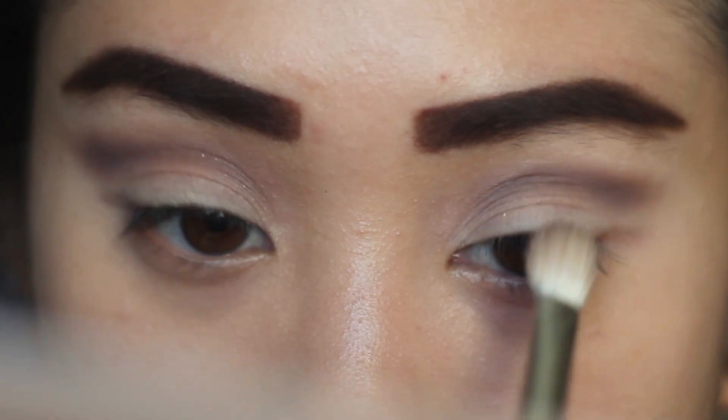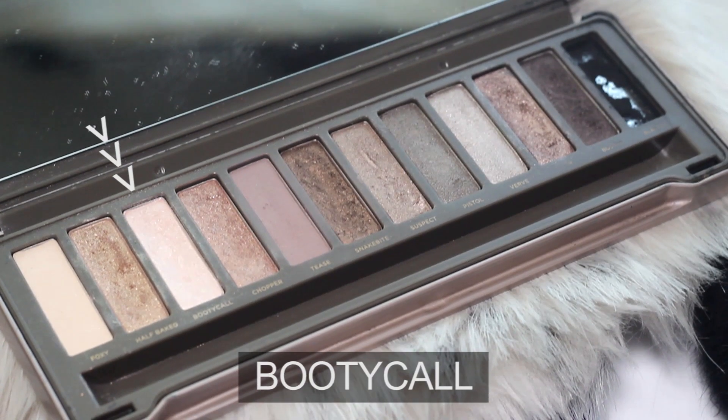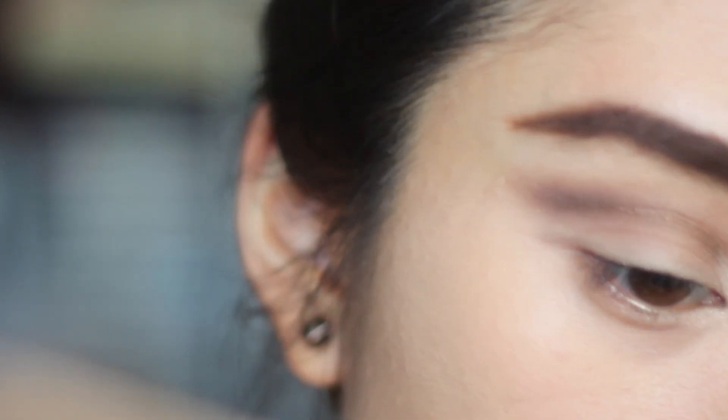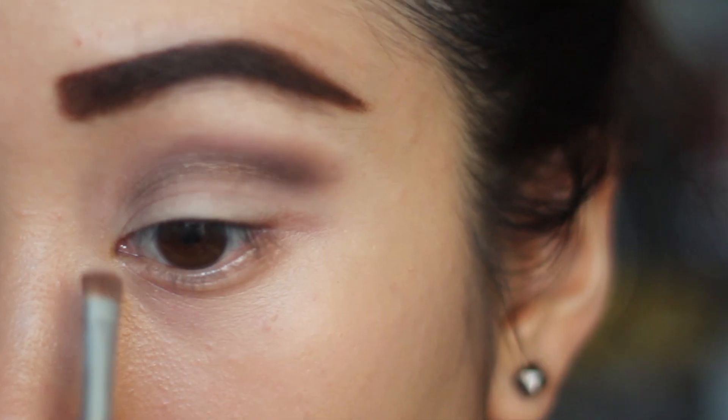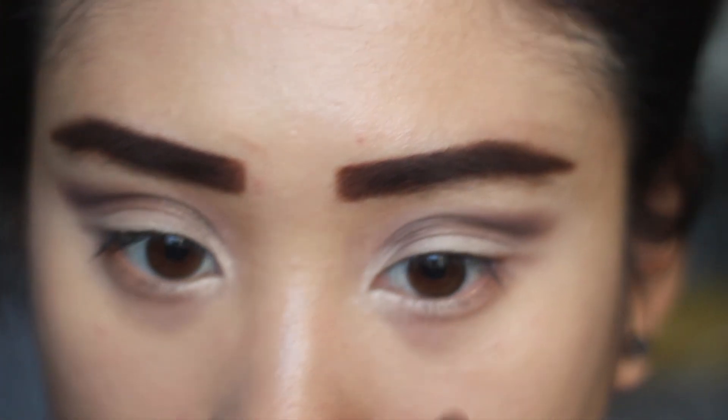And you got to make sure that those eyes are even. So then I'm taking my itty bitty equal tools brush and applying the color Beauty Call into the inner corners of my eyes to really brighten and freshen it up. I'm also applying it two-thirds across on my bottom eyelashes.